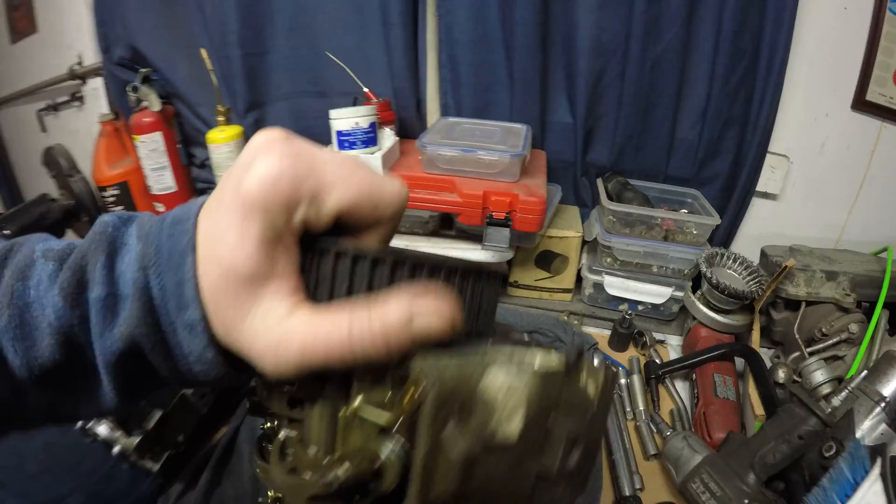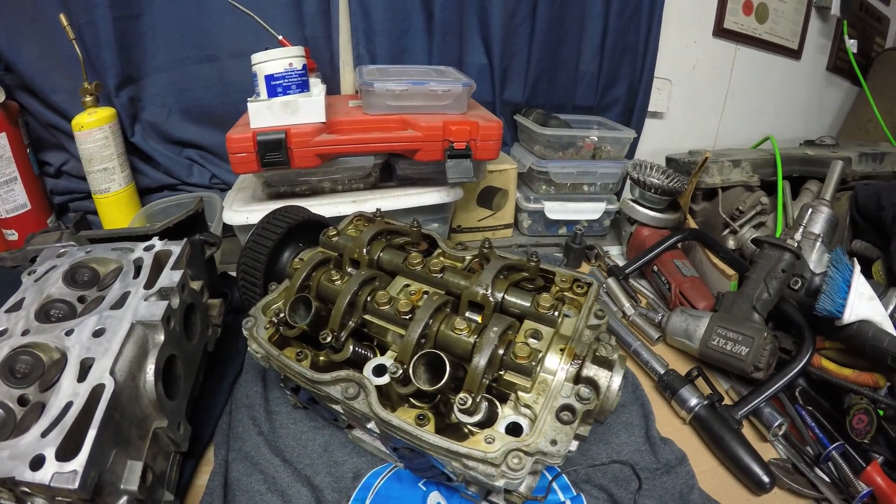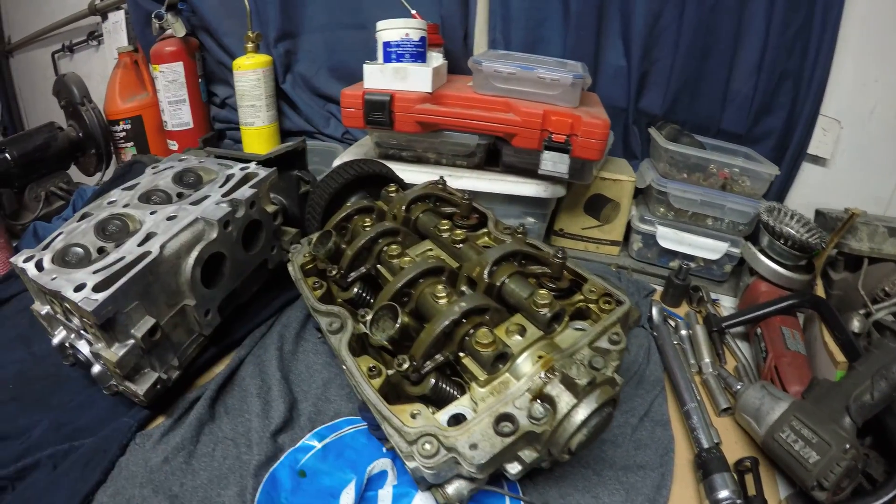First things first is to actually take apart the valve train and start splitting this upper cap so I can get the camshaft out.